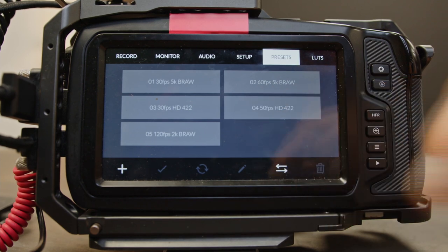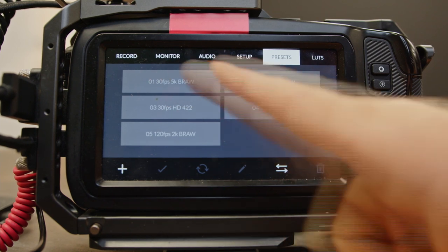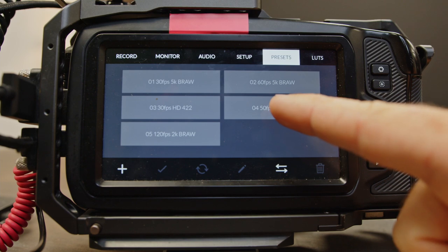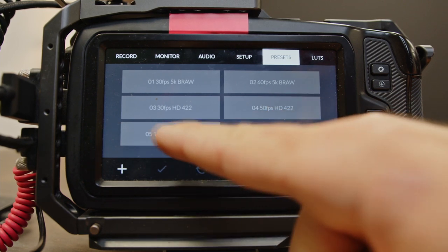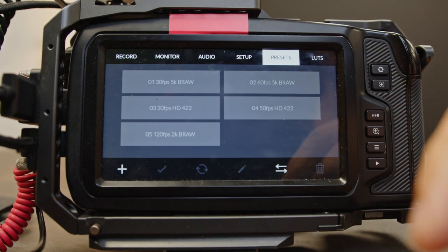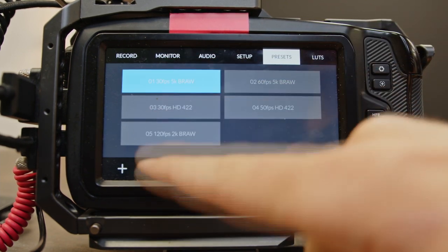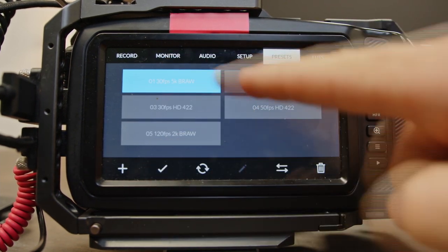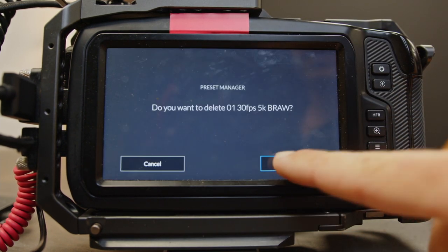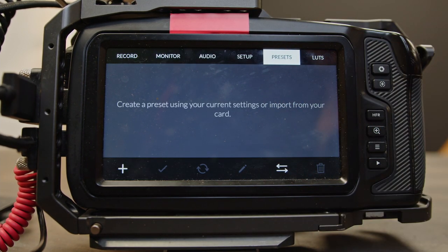Today we're going to make presets that will take care of your life. That way, no matter what you need to film — if it's 30 frames a second, 60 frames a second, HD 30, 50 frames a second in HD, 120p — you've got everything already laid out so you can switch on the fly and be ready for whatever situation you have. Let's start with preset one. We currently don't have any presets, so let's fix that.